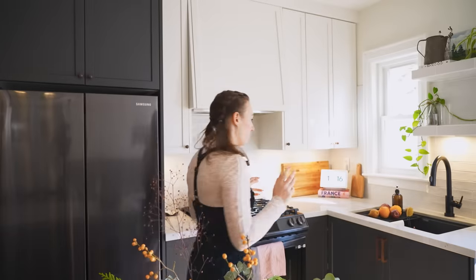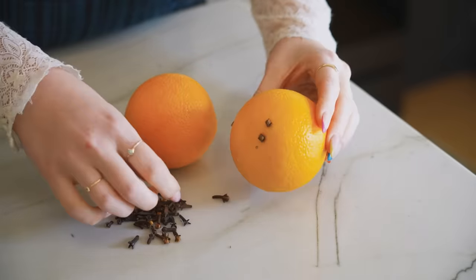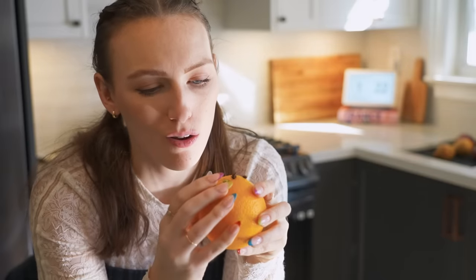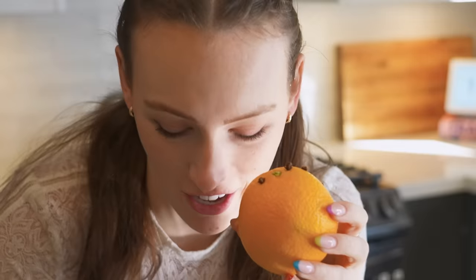I've already washed my fruit. We're going to start with the oranges because I want to do the cloves in them. These are actually called pomander balls — as the fruit dries out it releases the fragrance. It already smells so good, and you can do different patterns.